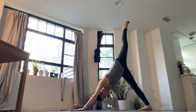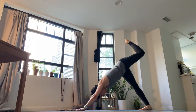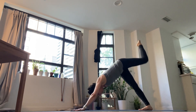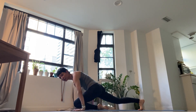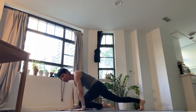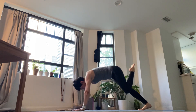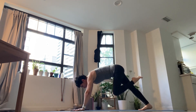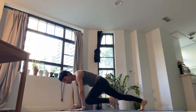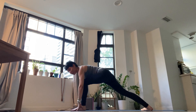Breathing in, left leg lifts all the way up and back. As you exhale, bring the knee in between your thumbs. Pushing back. Inhale. Exhale into the full pose. Inhale, moving forward. Exhale in between your hands. Breathing in back, breathing out full pose. Breathing in forward, breathing out full pose. Breathing in back, breathing out full pose. Breathing in forward, breathing out full pose. Breathing in back and out. Breathing in forward. Breathing out full pose. Stepping your left foot to the top of the mat.